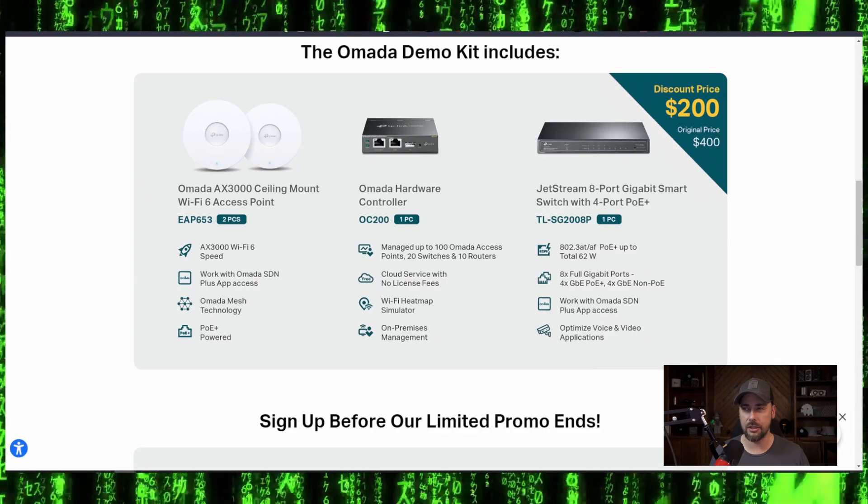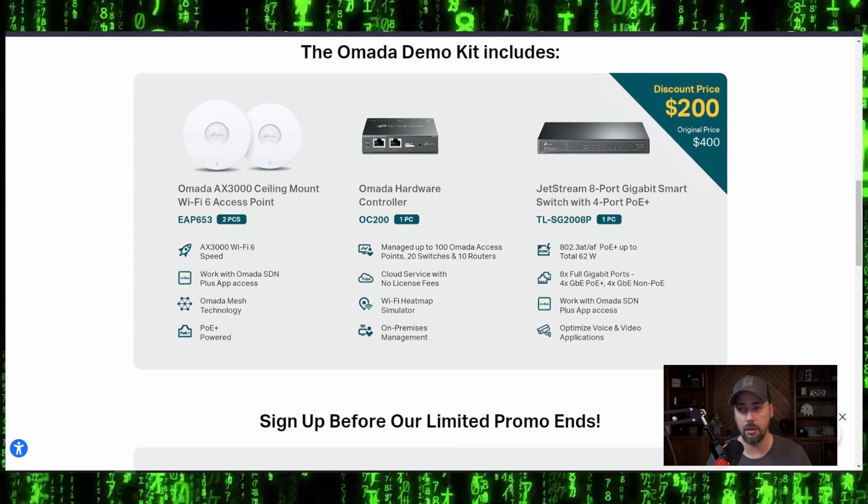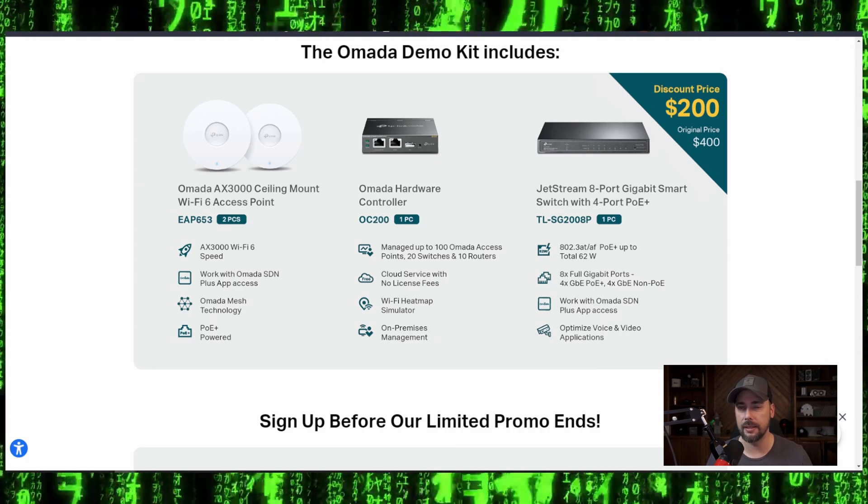I run TP-Link Omada at home as my primary network. My controller is actually set up on a virtual machine, on a VM in my server rack. So what I did was set up all of this equipment that TP-Link sent me to demo and show off to you guys in its own sandbox.